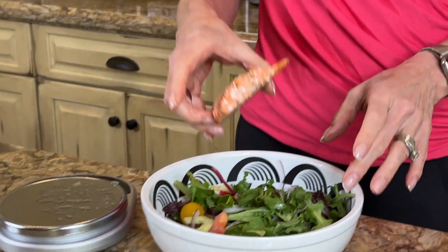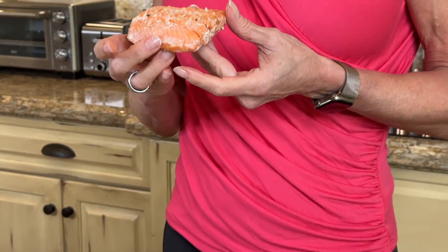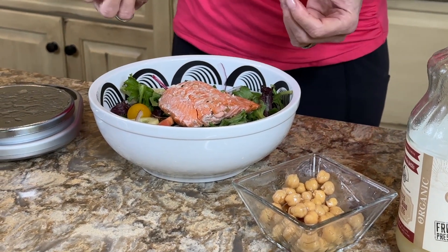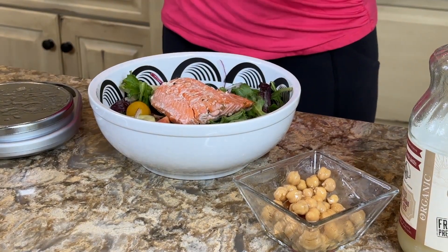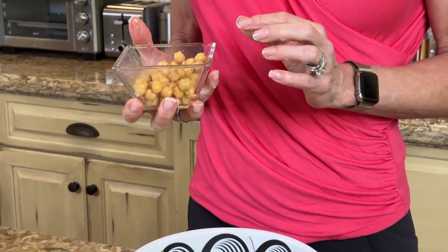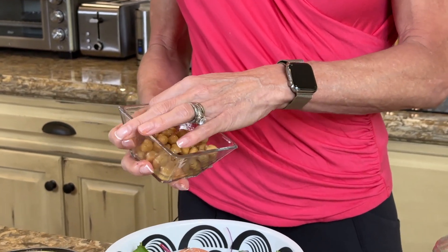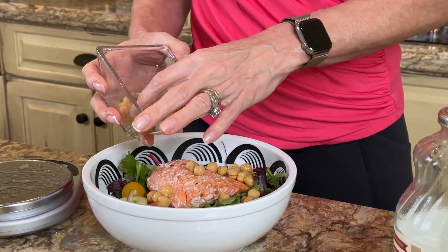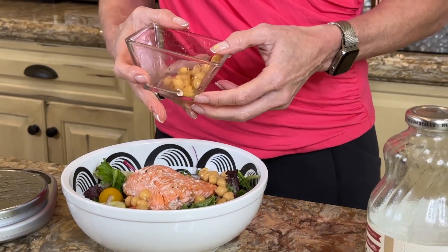Next I'm going to add in some protein. This is four ounces of leftover wild salmon, which gives me 24 grams of protein plus some healthy fat. I have the carbohydrates and fiber from the non-starchy vegetables, but those aren't protein-rich. So I also add slow, low-carb chickpeas — garbanzo beans — which have good phytoestrogens, loads of fiber, and 15 grams of protein in this half cup.